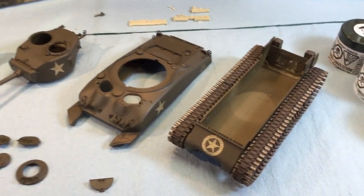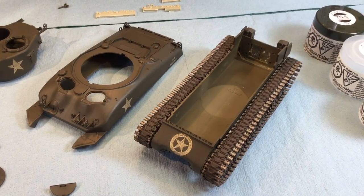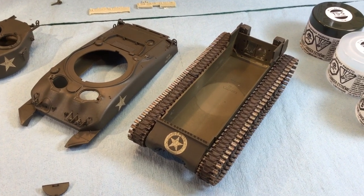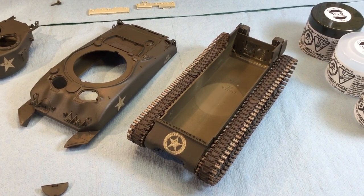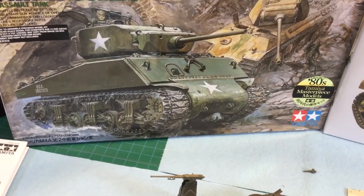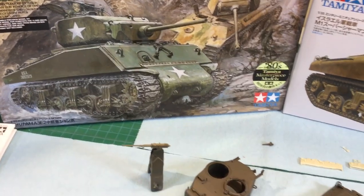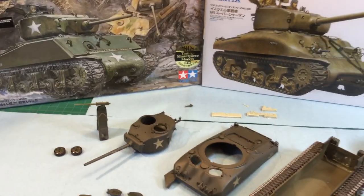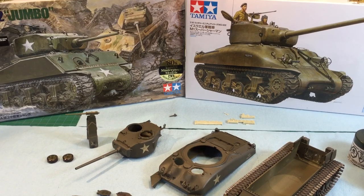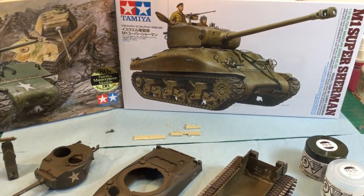Right off the bat you'll probably notice the tracks. I don't like to use the vinyl or rubber tracks that they give you in the box. I like aftermarket tracks that take a long time to build up, usually two days. But I got this jumbo kit and the jumbo kit comes with the duckbills that you see, and I just couldn't pass that up. That's why I like to use the Tamiya kits.